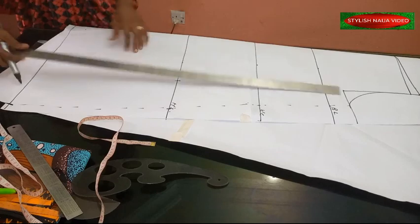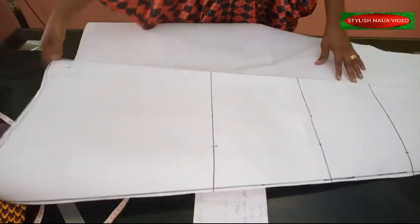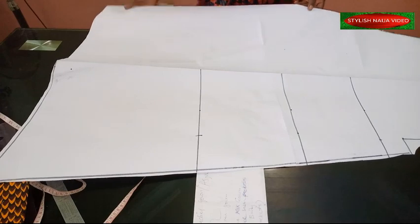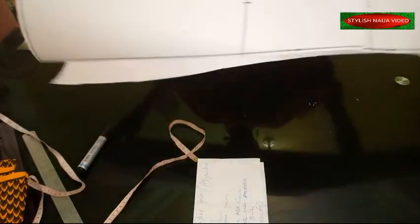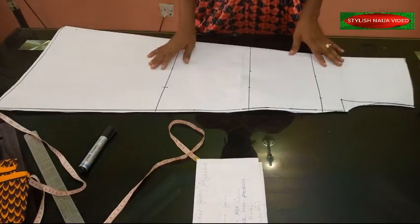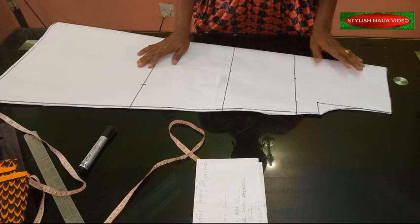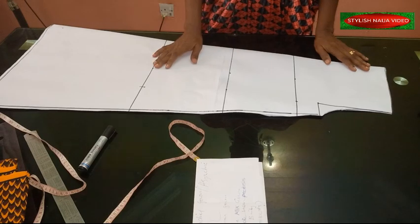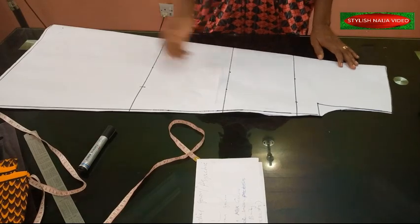I'm going to cut it out now. You can see how it is looking - the shape came out well. If you feel it's not big enough you can add to the width. From the picture I showed earlier, the dress has a high neckline but I'm not including the neckline yet. When making dresses like this it's better to leave the neckline until after joining - that way the neckline won't be too big or too small.